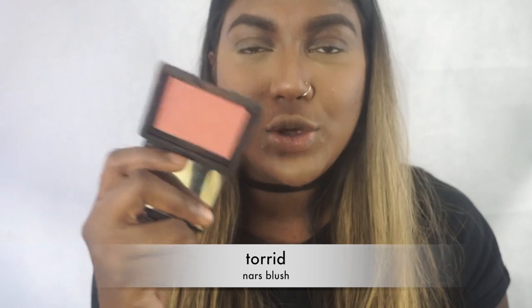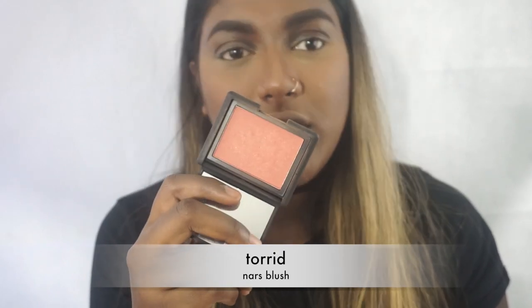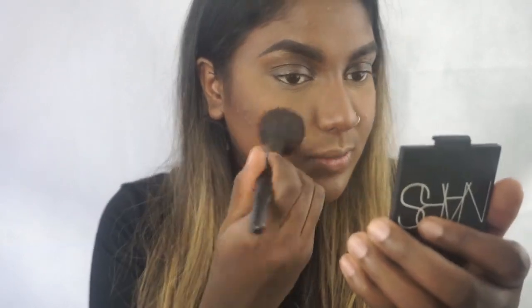For blush I'm going to be using Torrid by NARS — it is my favorite all-day everyday blush. It's super natural and looks good on everyone. You don't really have to wear blush; I don't really wear it often.